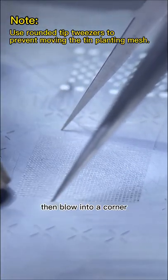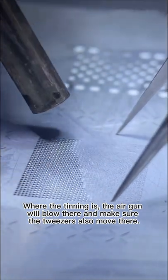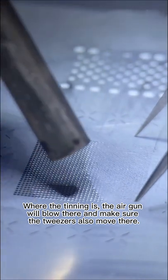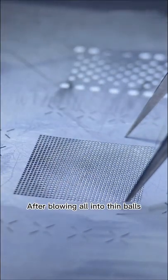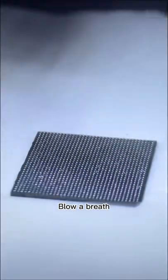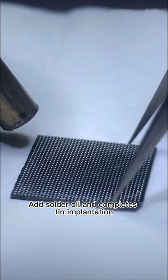First, preheat the hole, then blow into a corner where the tinning is. The air gun blows there — make sure the tweezers also move there. After blowing all into thin balls, blow a breath, remove the chip, add solder oil, and complete tin implantation.